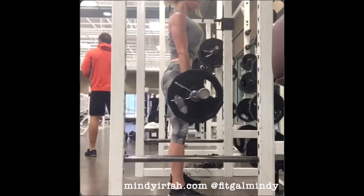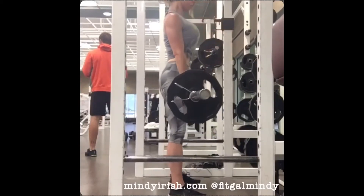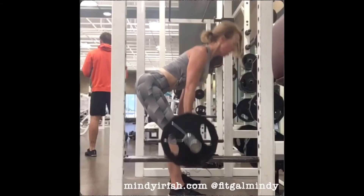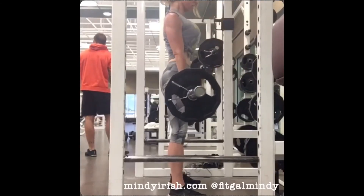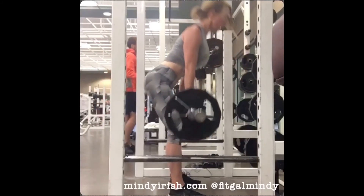As I come into a hip hinge position, much like a deadlift, my goal is to keep my head in neutral spine alignment. As I come up, I pull hard with my upper back.